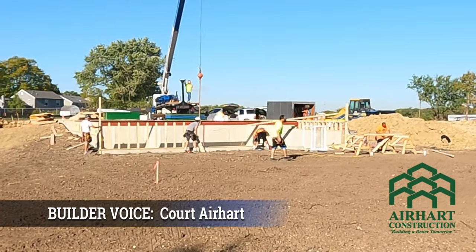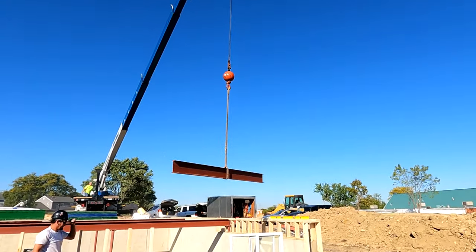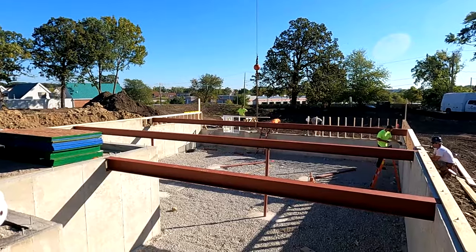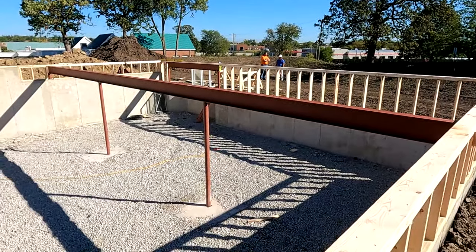Now that the foundation has been backfilled, the next step is to bring in the supporting steel. The steel will run across the basement, with columns supporting the steel in the middle of the foundation, and those columns rest on the pier pads we saw earlier when we were pouring the footings.